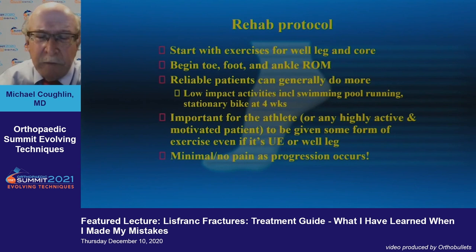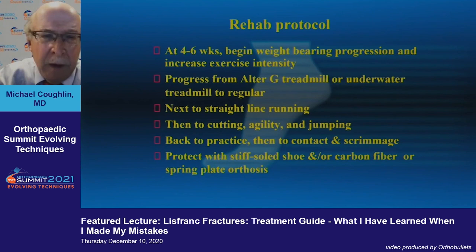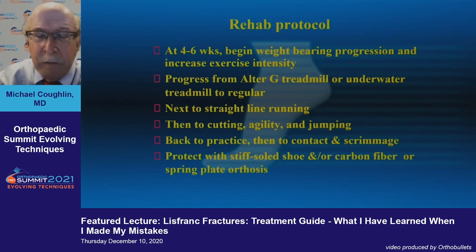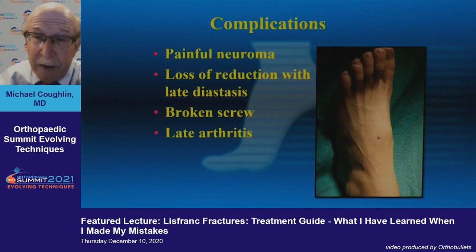From the rehab protocol, you start exercises right away so the athlete doesn't get deconditioned. It's important to give some form of exercise — even upper extremity or contralateral leg exercises — just to keep them in the game. Then as you progress: using an AlterG treadmill, straight-line running, then cutting and agility and jumping, then back to practice using an orthosis or carbon fiber insert.